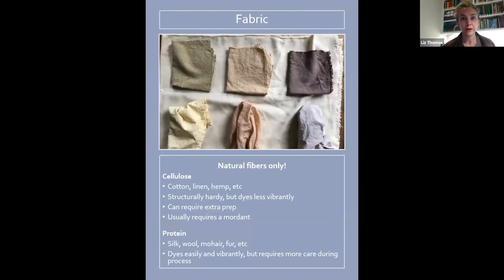First I'll cover fabric. Depending on what results and colors you're going for, fabric is an important choice. With botanical dyes in general, you really want to use natural fibers only. A lot of synthetic fibers don't have binding points for the dye to attach to — they're pretty inert. You might notice that a lot of rugs, if you spill a glass of wine on them, you can wipe it up really easily. That's because many synthetic fabrics don't take up stains easily.